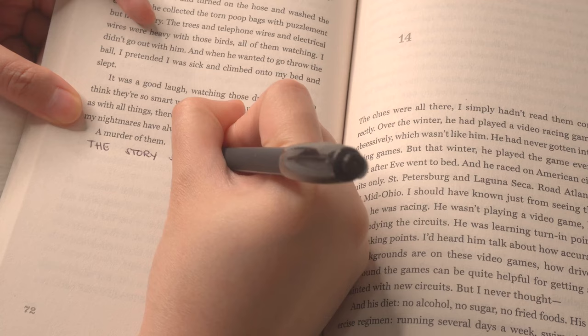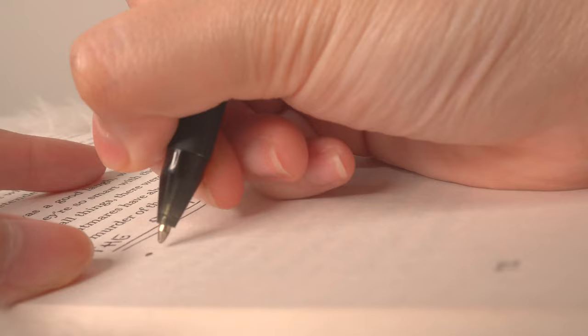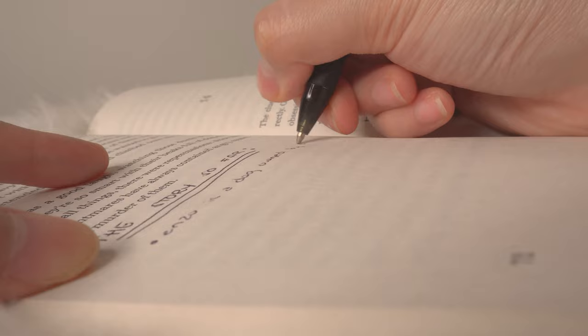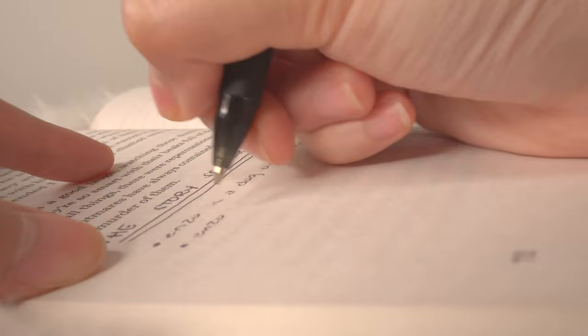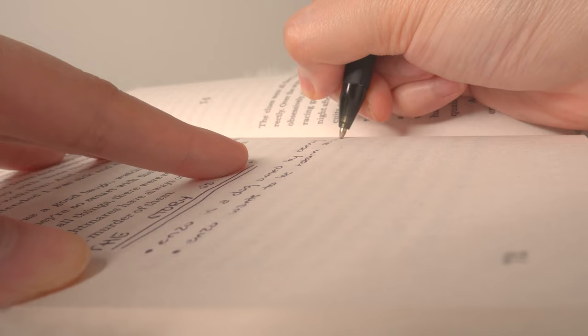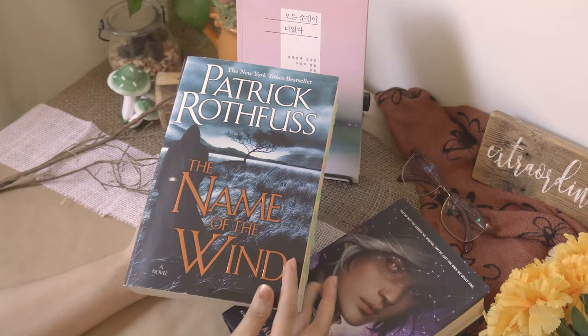The third way I use washi tape is to indicate pages where I wrote a 'story so far' summary. I write a summary of the last few pages or chapters in point form. I don't do it every fixed number of pages — I write a summary whenever I see a blank space, depending on chapter length. I include page numbers so I can find specific scenes without scanning the whole book. If a book is quite long I also use washi tape to separate different arcs, writing my own arc title on the page.